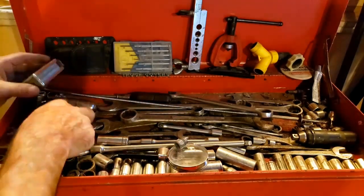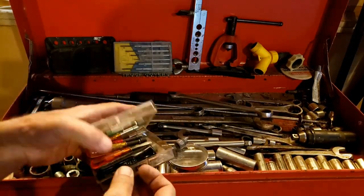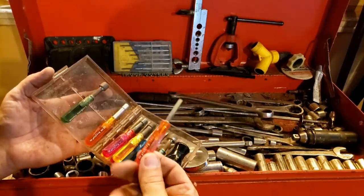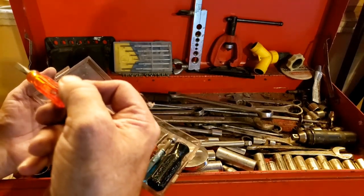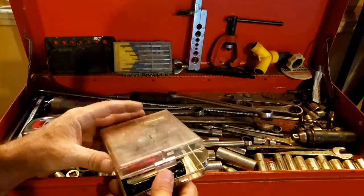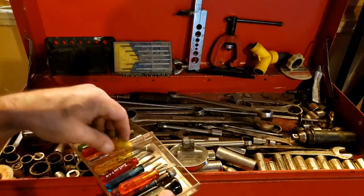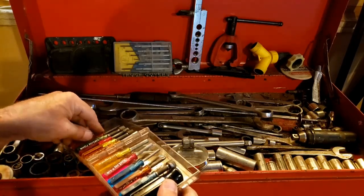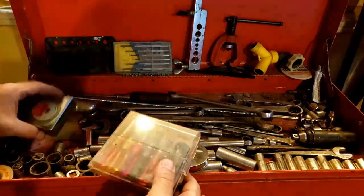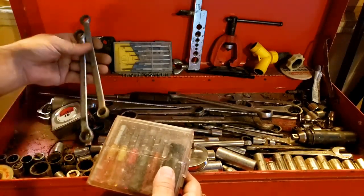What else do we have in here? I got a nut driver set with screwdrivers — tiny little things made by Excel-Lite. It's a bit tricky to close, but there we go. A Lufkin 16-foot tape measure and some more wrenches.